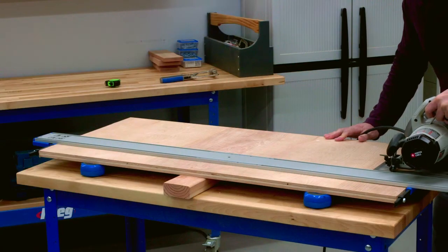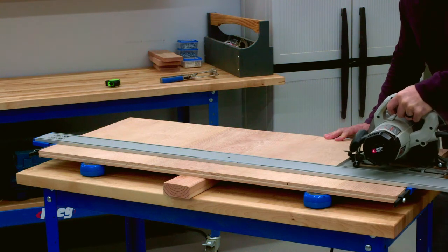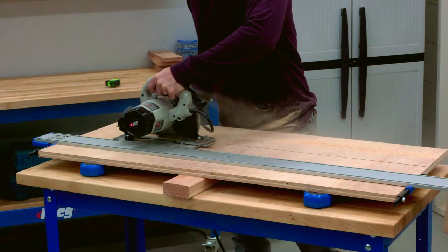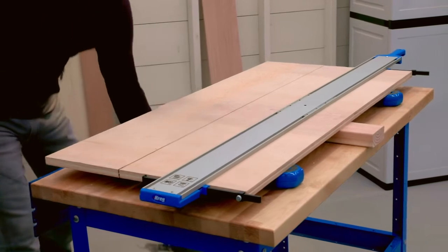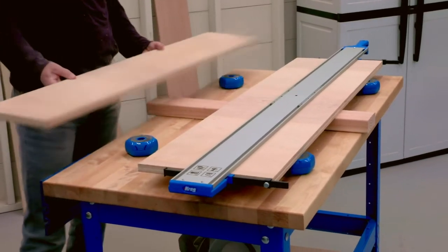One feature you might not notice is that Multi-Purpose Project Blocks elevate your work one and a half inches, which matches the thickness of a 2x4 board. That's handy for tasks like cutting down plywood sheets. Just place a block near each corner to hold the sheet off the ground and prevent it from moving around. Then slide a 2x4 underneath to keep the pieces from falling as you cut. That makes cutting sheet goods a whole lot easier.